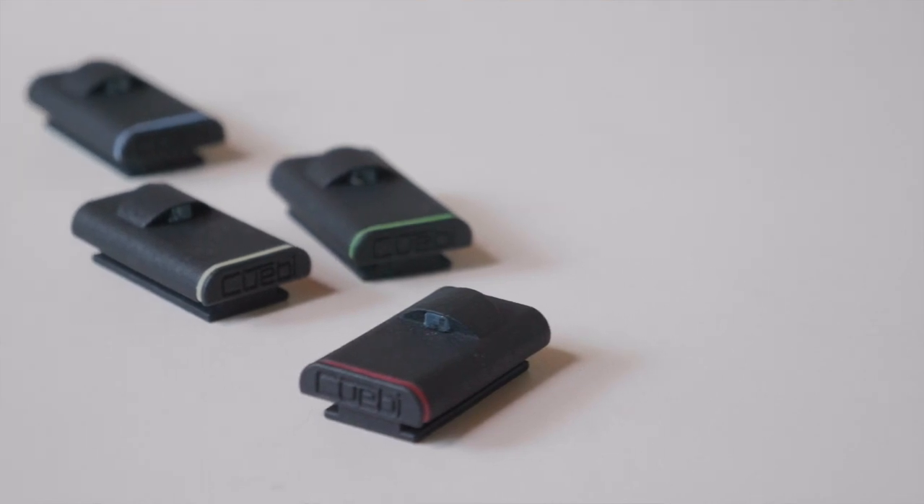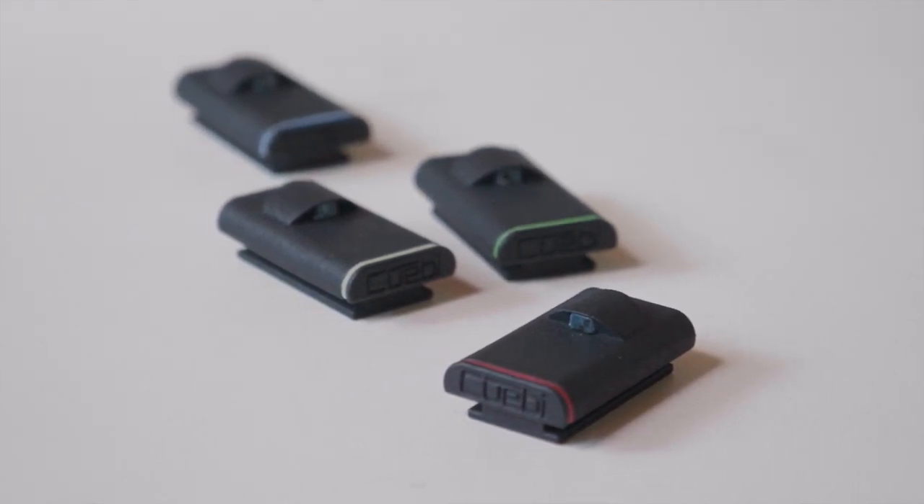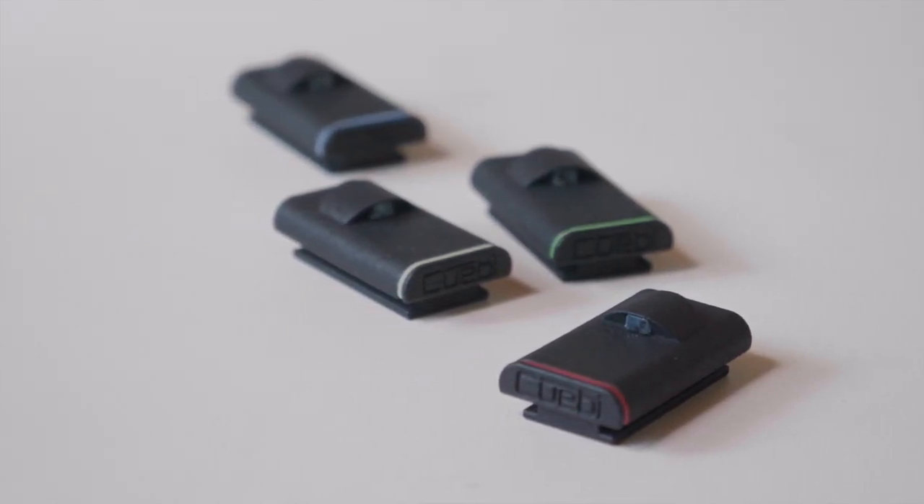Hey everybody, I am John Barker and in this episode of Here to Record Show and Tell, we're taking a look at the Quby wireless tally system, a four tally light system for live video production. In the interest of full disclosure, this was sent to me by Quby, but when this review is done, I'm going to send it back. I'm just really grateful for them sending it over so I can take a look.